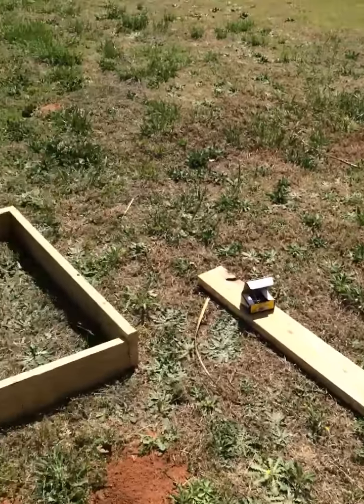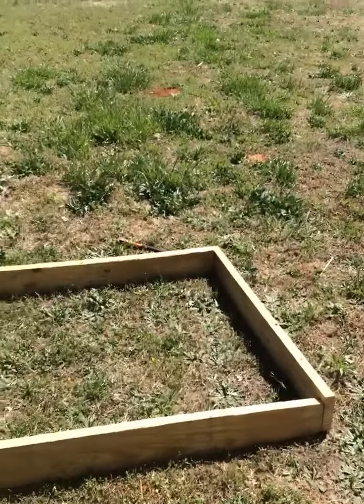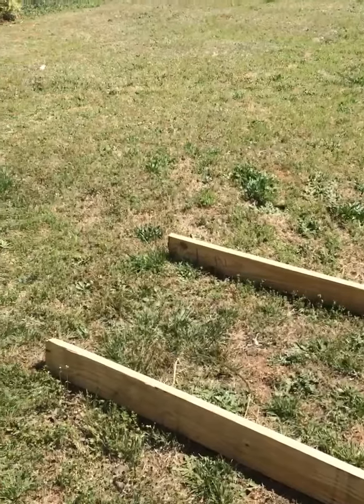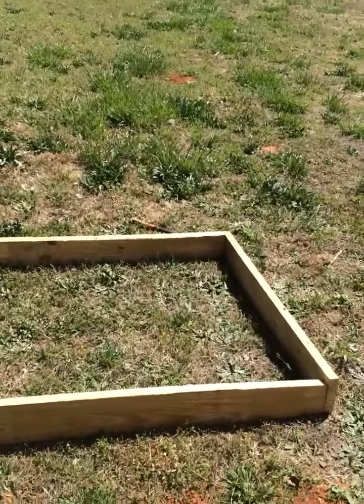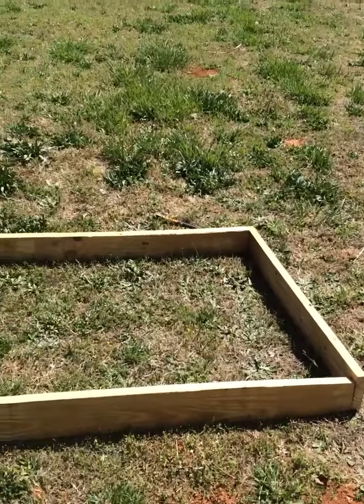Here are the four pieces of wood — I've already started nailing it together. I have one more piece to nail together. You see, it's not going to be large; it's just big enough for me to walk around as the vegetables grow.